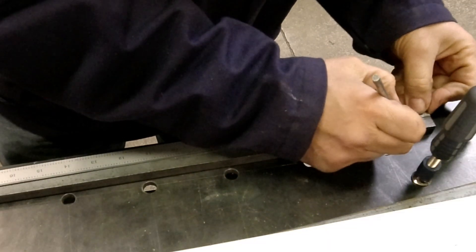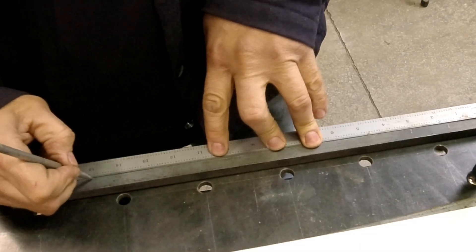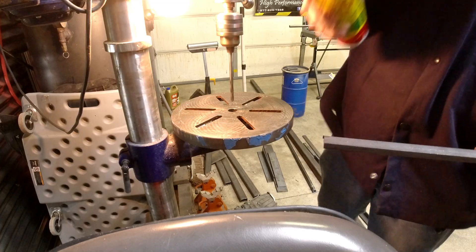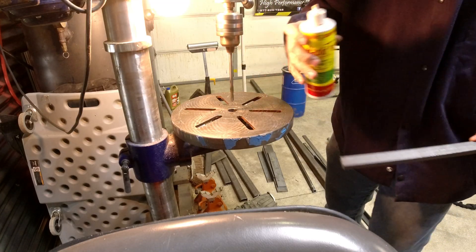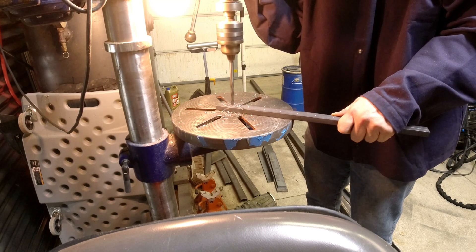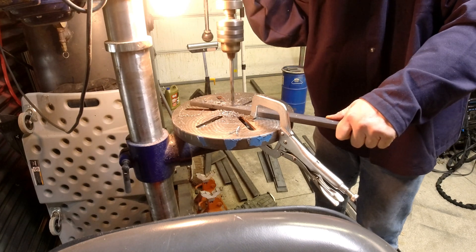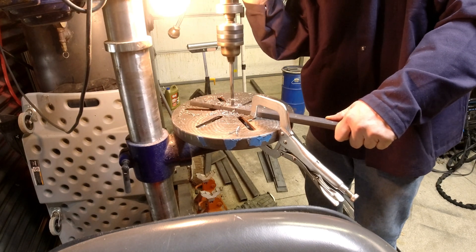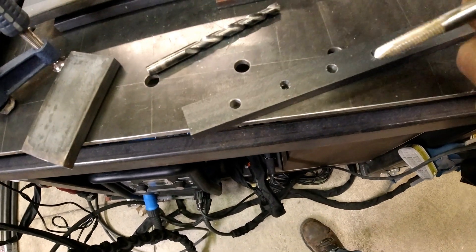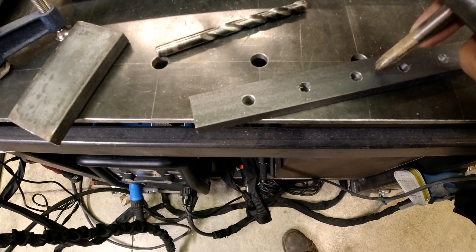Starting an inch and a half in, and then every inch and a half after that. You want your bolts going fairly square — you don't want them all angled. I'll show you how to make a tapping block so that when you go to tap this hole, it stays square to the base.